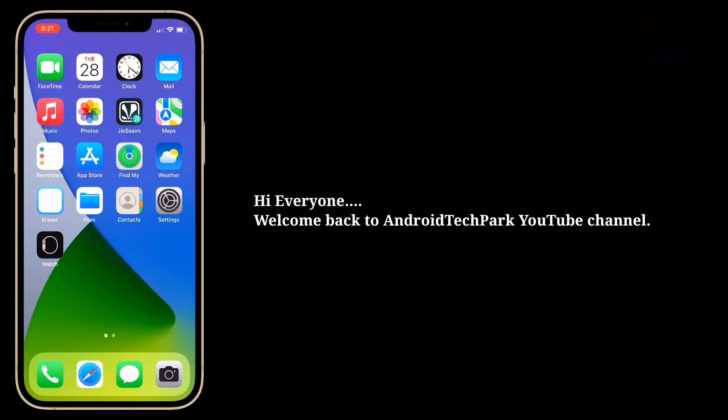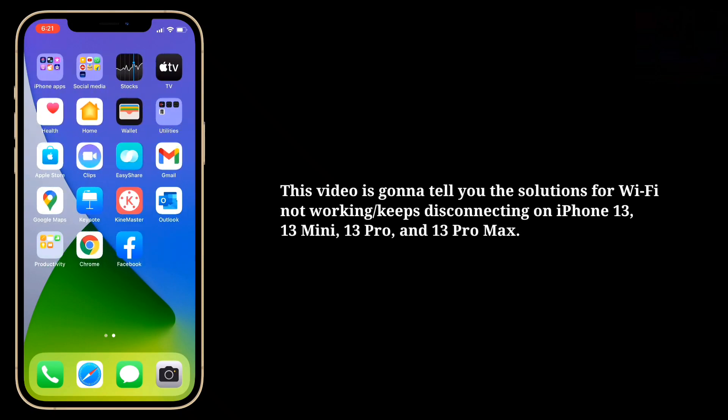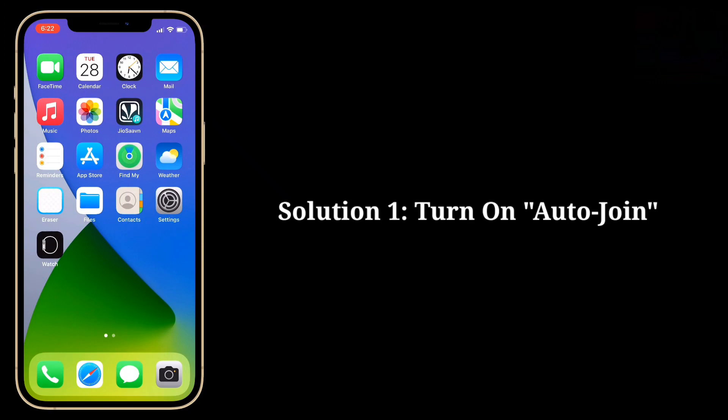Hi everyone, welcome back to Android Tech Park YouTube channel. This video is going to tell you the solutions for Wi-Fi not working or keeps disconnecting on iPhone 13, 13 Mini, 13 Pro, and 13 Pro Max.